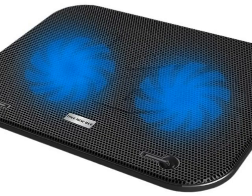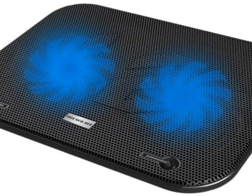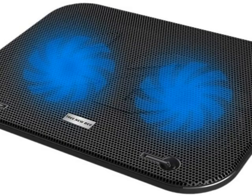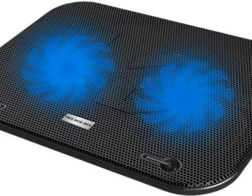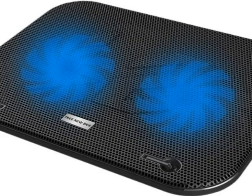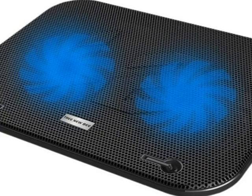It is of a perfect size and the fans are super quiet — you will hardly even notice it even when it's running. The pad also has two sticks that pull out on the front edge to safeguard your laptop from sliding over.